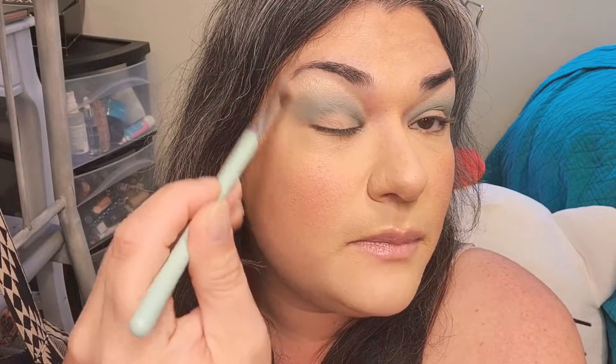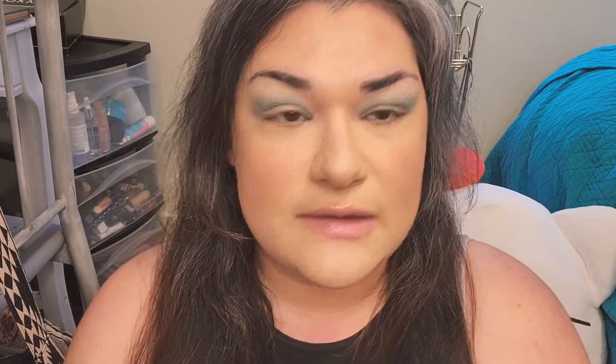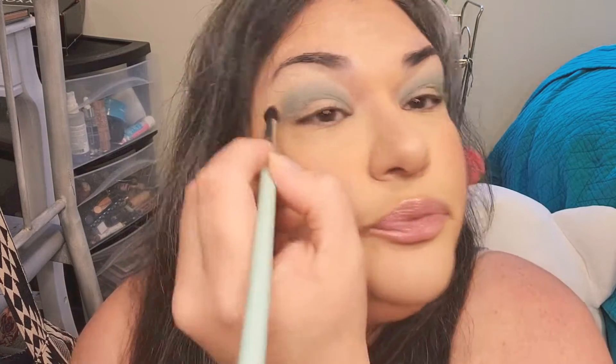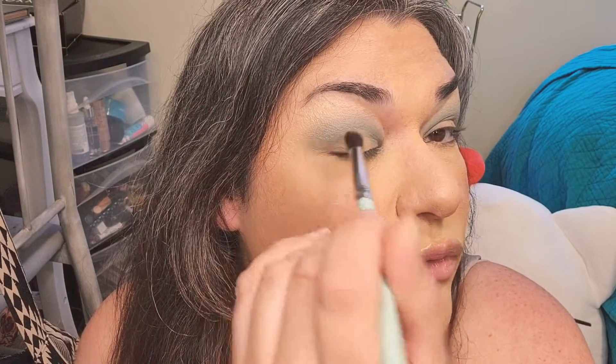I'm grabbing a brush with no product on it and going to lighten the edges and blend them a little better. Funny enough, right when I said the mattes weren't pigmented enough, I went to this eye and because it had so much product on it, it really showed through immediately. So don't be afraid to dig into these colors — you don't have to be careful with how much you use.